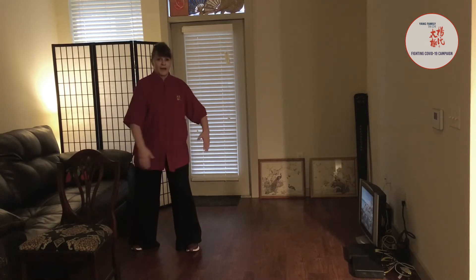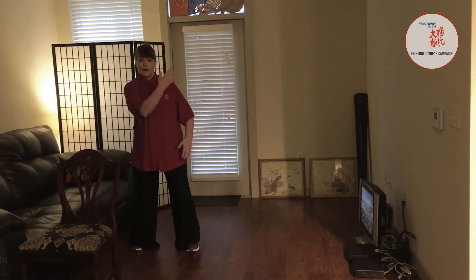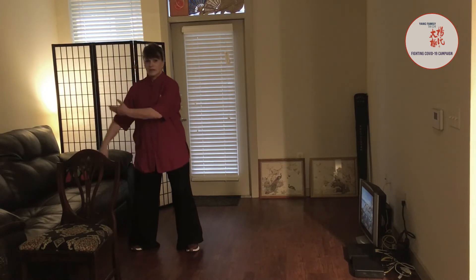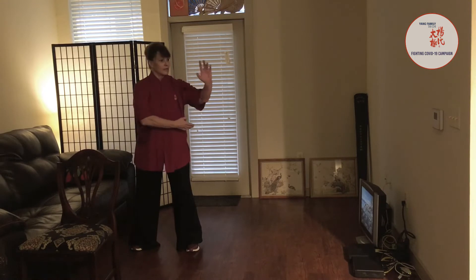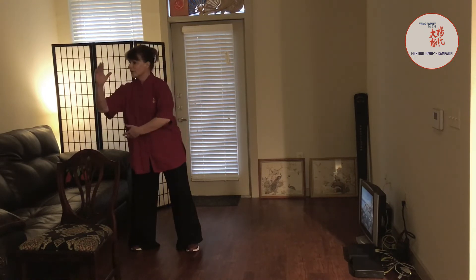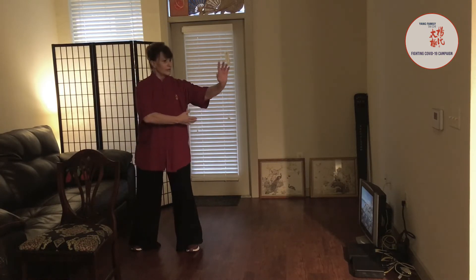We're moving from the spine — rotating on the axis of the spine first. We rotate the torso, winding up around and ward off, rotate, push. Ward off, rotate, pull. Ward off, rotate, pull down.